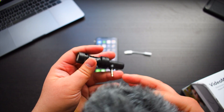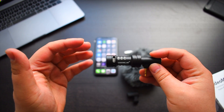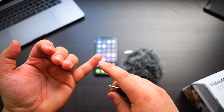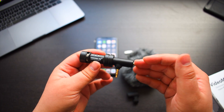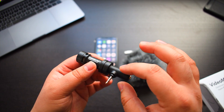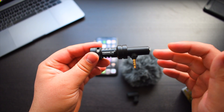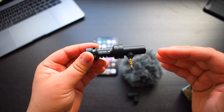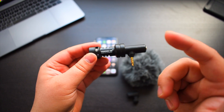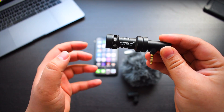My overall conclusion about the Rode VideoMic Me: it's a really good microphone for the price and the benefit it will provide when you're making your videos. Your audio quality will definitely be better using this microphone. It's small, it's affordable, and you're able to take this with you wherever you go. One of the biggest benefits compared to other microphones is that there are no batteries required — a simple plug and play. It's really great for recording audio whether you're going on vacation, vlogging, or making tech videos, and the quality it delivers is phenomenal. This is a well-built microphone.